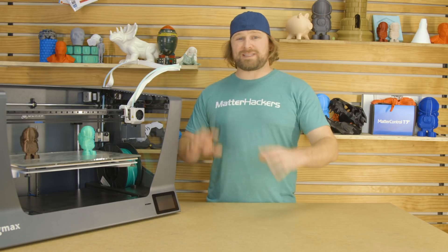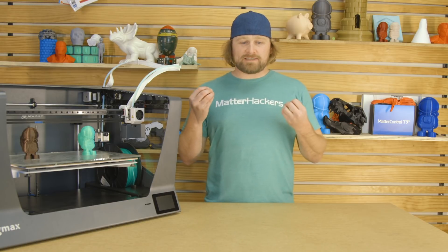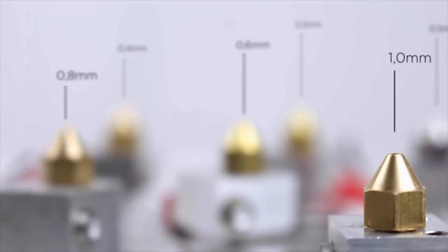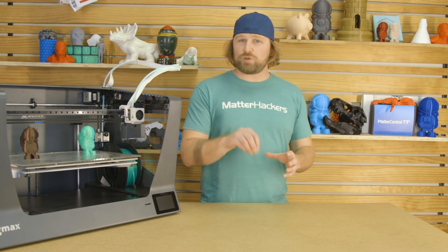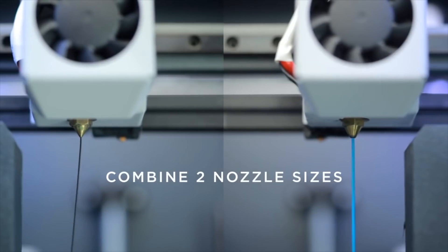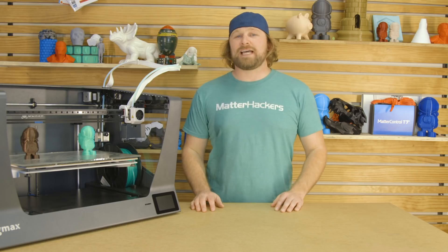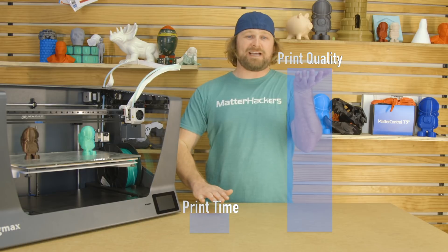One of my favorite things with the IDEX system and the family of hot ends available for this printer is that you can mix and match nozzle sizes and diameters. So let's say you want really great exterior print quality but you want to print the infill really quickly — you could throw on a 0.4 nozzle for all the perimeters and a 0.8 nozzle for the infill. That allows you to keep your print quality up and slam your print times down.